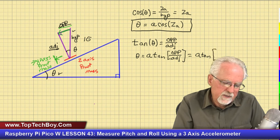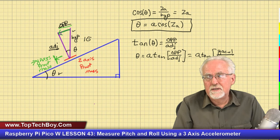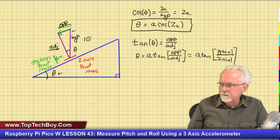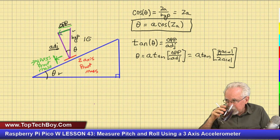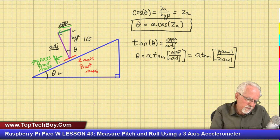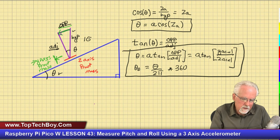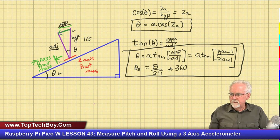What is the opposite? The opposite is the y acceleration. And what is the adjacent? That is the z acceleration. So theta equals arc tan of y_accel divided by z_accel. And then remember we need to convert that to degrees: theta_degrees equals theta divided by 2π times 360.